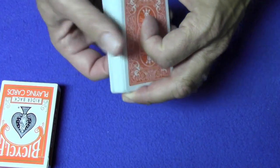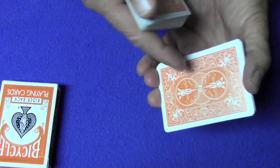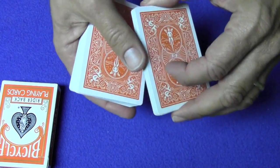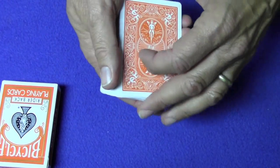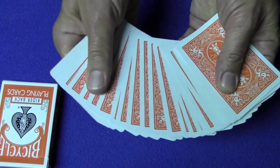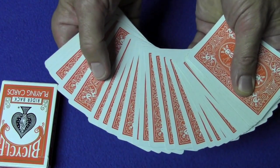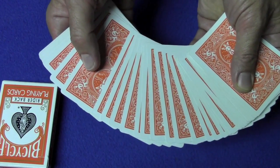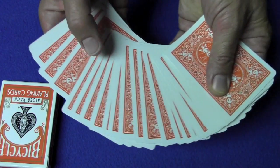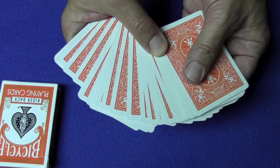You're going to show the spectator the deck. There's a natural break after twelve cards — you can feel that. If you're using cards that have a border, like Bicycle cards, you can push off and show most of the cards. Don't say you've got a whole deck of cards that are face down — just spread them out. It looks like a normal deck, while you're hiding the bottom twelve and top twelve cards.